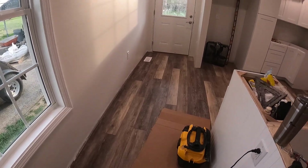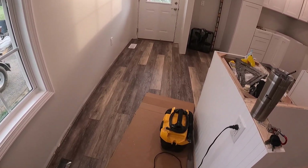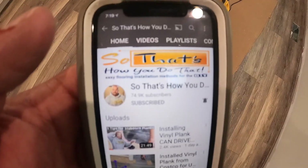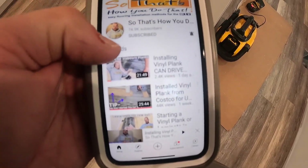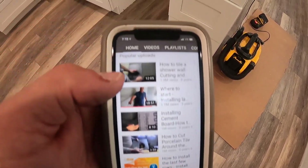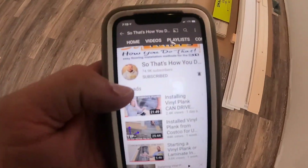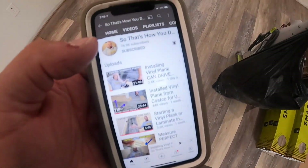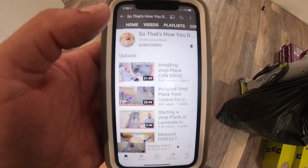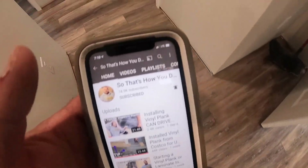I learned that technique from a guy — if you're going to do any flooring you should go to his YouTube channel. I think it's called 'So That's How You Do That.' He also has a website of the same name with a lot of good information. He does more than just flooring — he does tile, showers, stuff like that — so he can be your go-to for any type of flooring or tile work. He's very knowledgeable; I think he lives up in Wisconsin, his name is Joe. He just puts out videos all the time giving tips and encouraging people — that's what these kinds of channels are all about: sharing information. I really don't think I could have done as good a job on this floor without his advice.